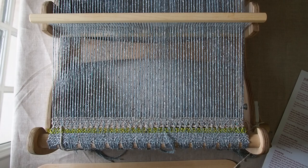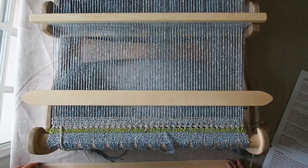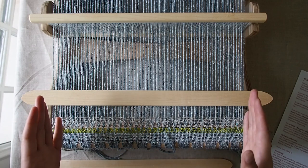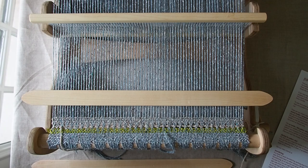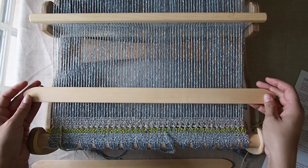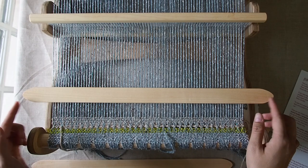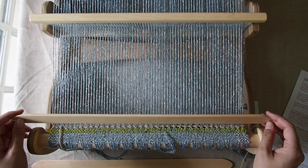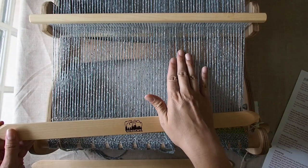So basically what you're going to need is a pickup stick. It's a very helpful tool — I'm going to show you a couple of different ways to do this — but it's very helpful if you have either a second one or a spare stick shuttle that you can use. It'll just help you see what you're doing. A pickup stick is a long flat wooden stick, usually pointed on one or both sides to help you lift certain threads. That's going to allow you to do some different patterning than you would just with the two sheds that you have on the rigid heddle loom.